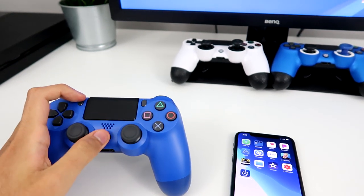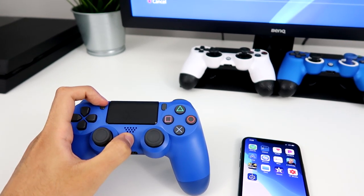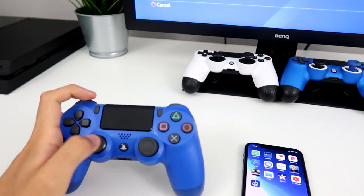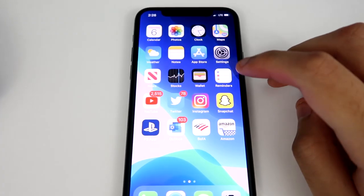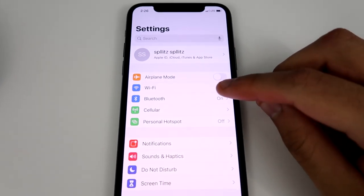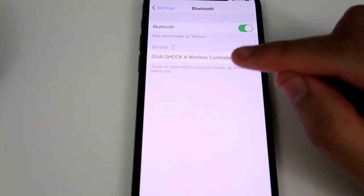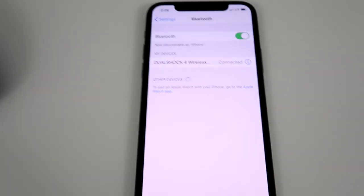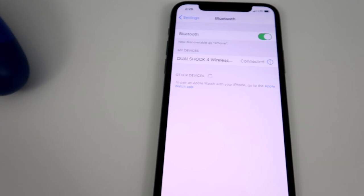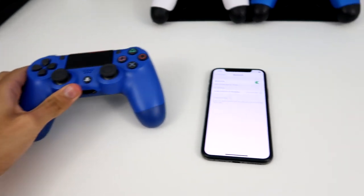You just hold them together, and then you can see there's a blinking light. On your phone, go to your Settings and then go to Bluetooth. Yeah, you can see it instantly found it — a PS4 controller right there. Once we connect it, it turns into a solid color, which means it's connected.